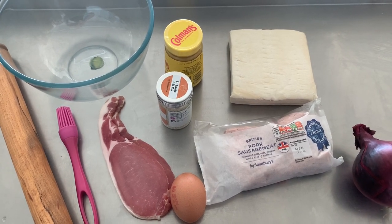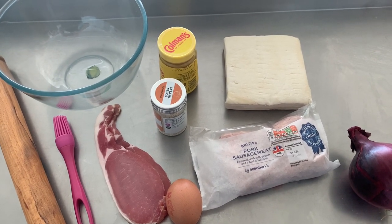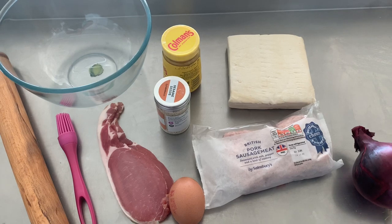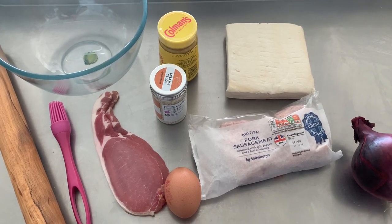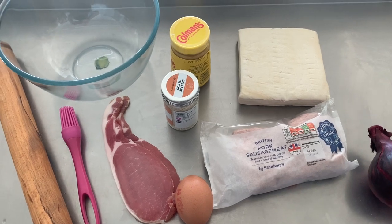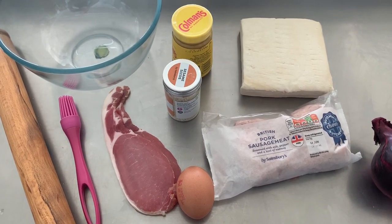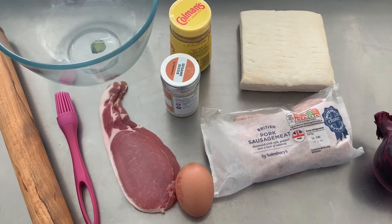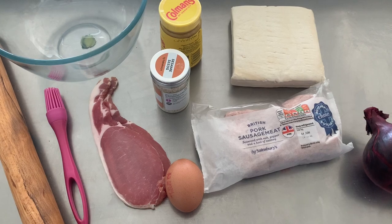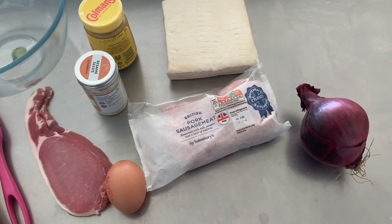Good morning everyone, hope you're well. It's Mr. Dix. Today we're going to make sausage rolls — going to go for a really good version. As you can see, there's bacon in there, mustard, some sesame seeds on the top, a bit of onion. Really simple, but with this recipe you can adapt a lot. You don't have to have the mustard, sesame seeds, or even the bacon. As we go through I can explain some of the options, but first of all we're going to fry the onion.